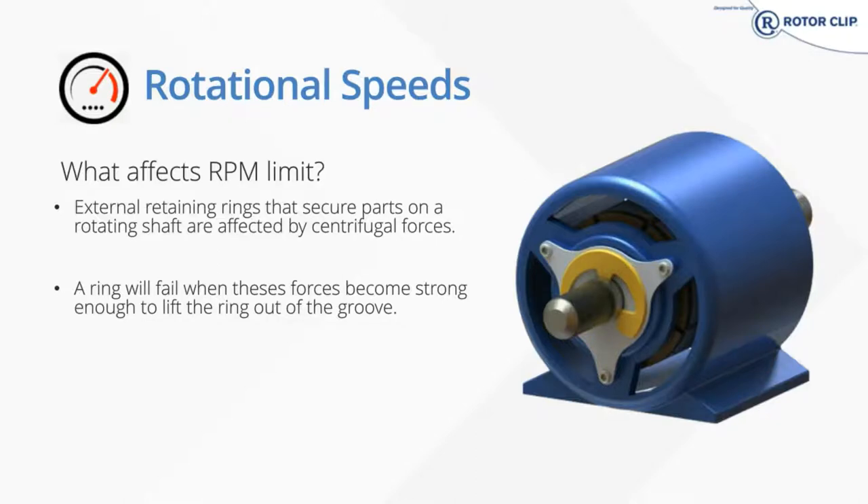From a design standpoint, a tapered section ring will help to improve radial force, as the RPM limits are directly related to the spring force remaining in the ring. The easiest way to picture this is if you take your thumb and your index finger and try to pinch them together — that's the forces you're seeing on a ring. Deeper grooves will help you have higher RPM limits as well as controlling your expansion during installation.